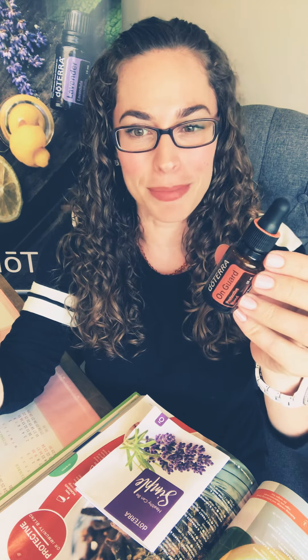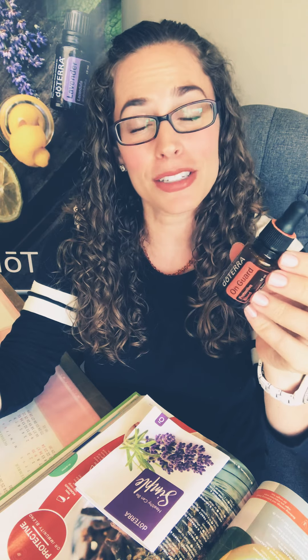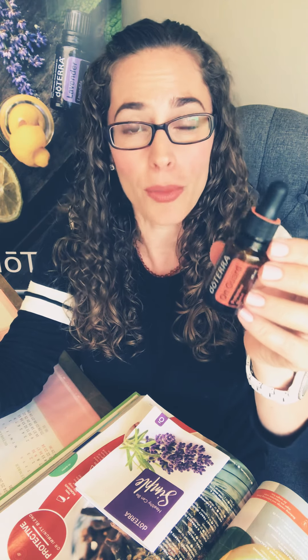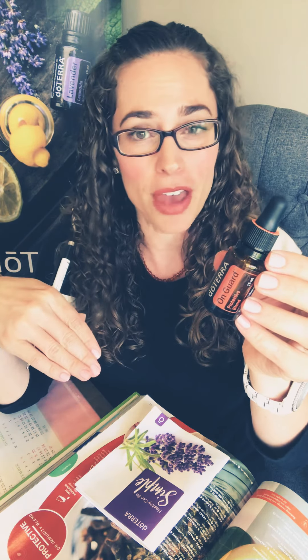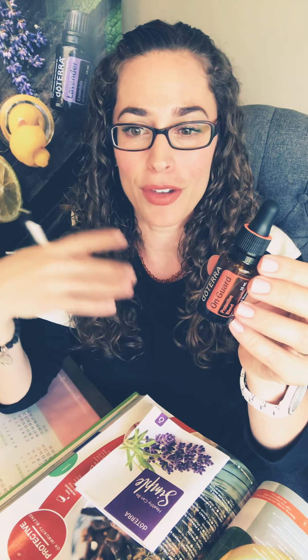Next up in our 'Healthy Can Be Simple' series is how simple it is to support a healthy immune system. On Guard is yet another blend I absolutely could not and would not want to live without. This is spicy, supportive, and warming — a blend of wild orange, clove, cinnamon, eucalyptus, and rosemary.